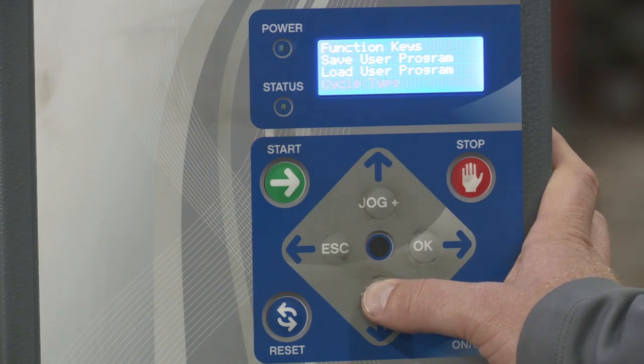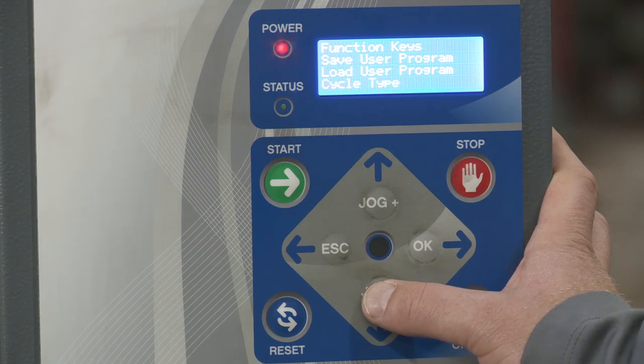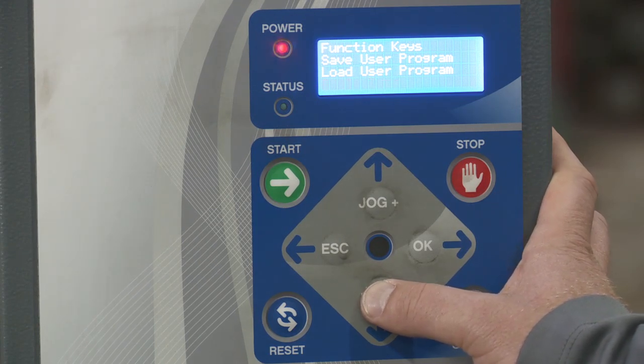Then you have cycle type. This is where you would select the type of cycle you'd want to run. For example, if you want the machine to wrap the pallet with the carriage going up to the top of the pallet and then back down, or if you would want it to only wrap upward and then stop, or if you wanted to start at the top and go downwards. There's more detail on that we'll cover in another video.